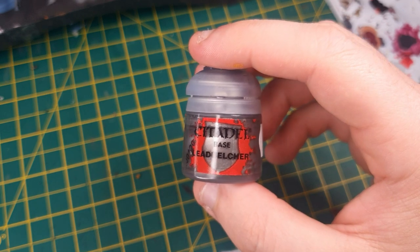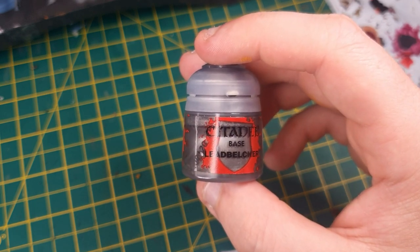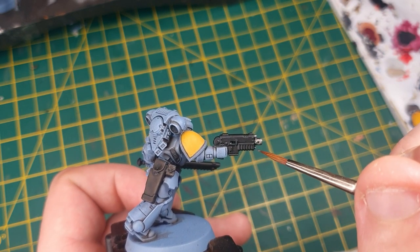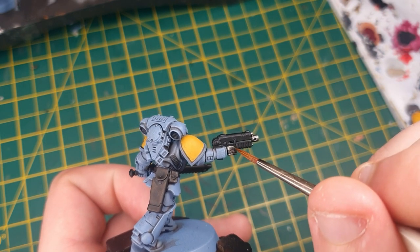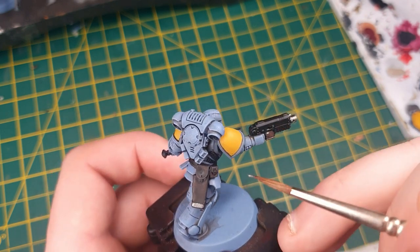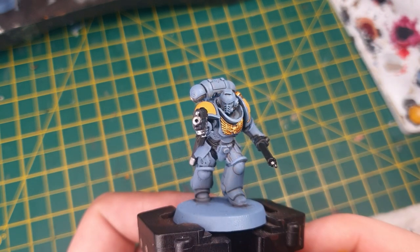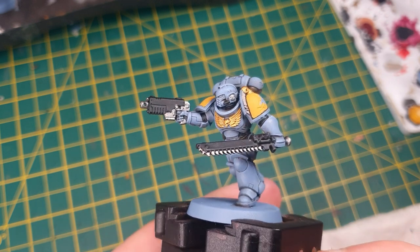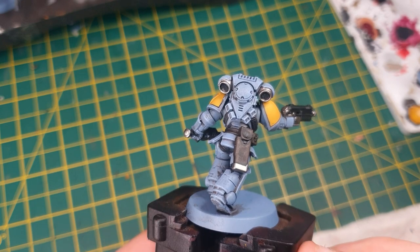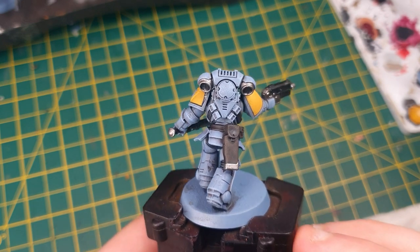Next, we're going to use Leadbelcher to paint the metallic areas of the model. That includes the chainsaw blades, some parts of the backpack, the bottom of the holster, and some parts of the bolt pistol. And that's the metallic areas all done on this model. We're not actually that far off finishing it now — most of the detail has been done, as you can see.